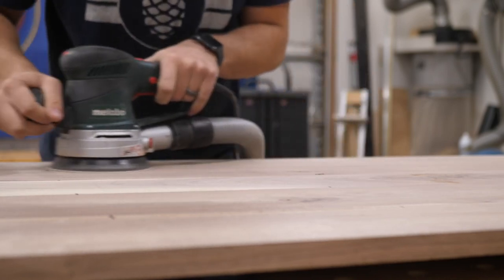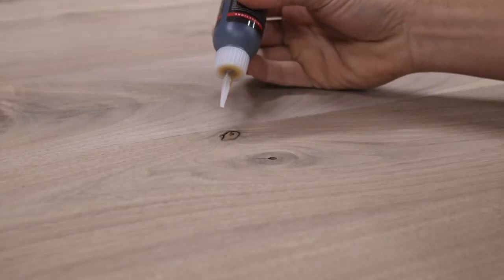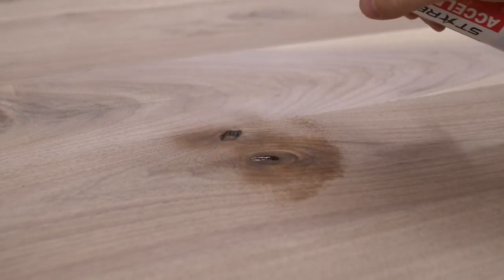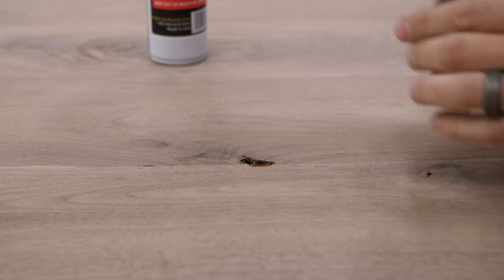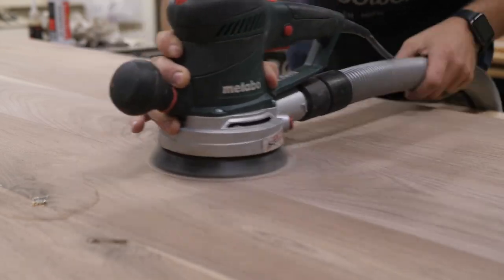Then I want to fill in all the knots. I use Starbond adhesive, which is a CA glue — I use it all the time and there's an affiliate link below with a 10% off code. I fill in the small knots with the thick CA glue and then spray it with an accelerator. It hardens within seconds and you can sand within minutes — it's way faster than epoxy. I sand down all the Starbond and every knot is filled. It's very easy.